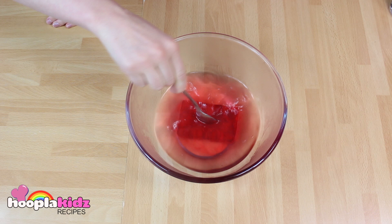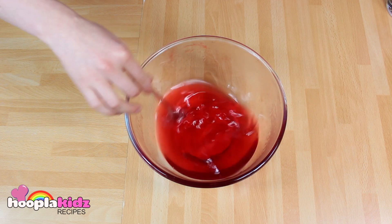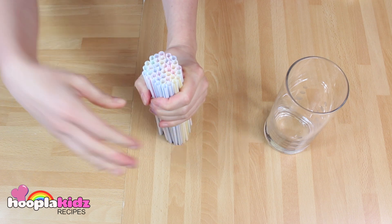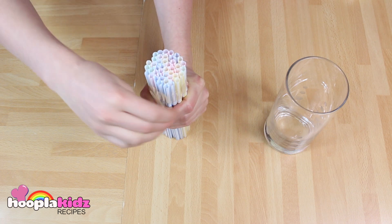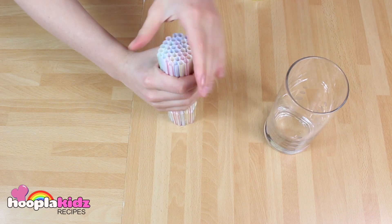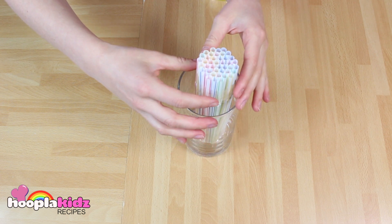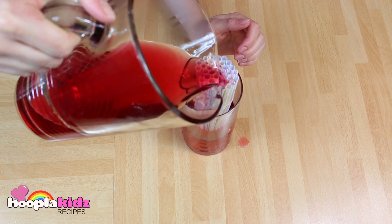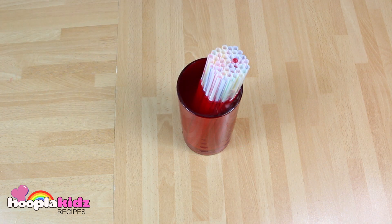Start off by making your jelly according to the packet's instructions. Then you want to group all your straws together and sellotape them in a bunch. Next you are going to pop them into a pint glass. Now we are going to pour the jelly into the straws, like so. Now we are going to put that into the fridge to set.